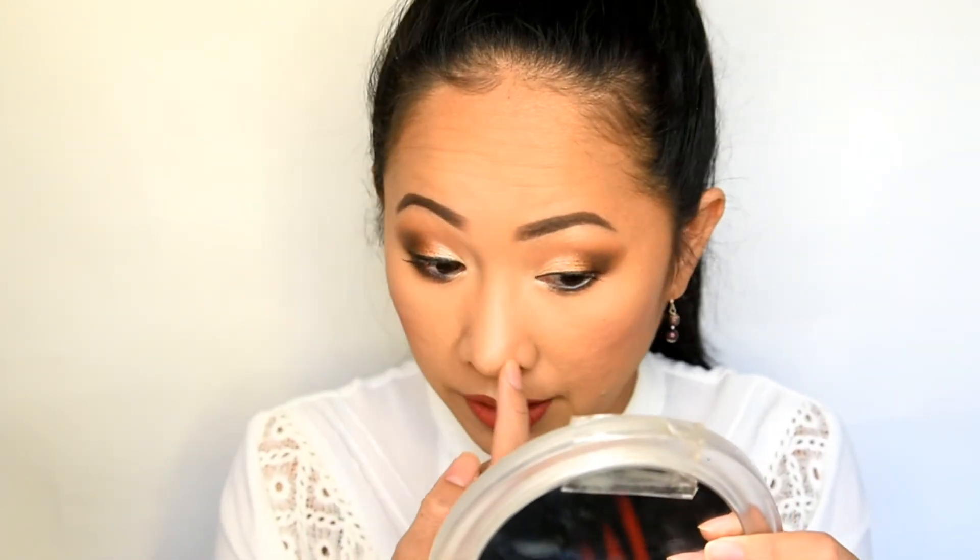So my thoughts on the foundation: I can see some cakeyness in this area where I think I used a lot of primer, so it clings there, but it's not too visible. It covers all my redness and blemishes and it's really nice on my skin, so I would say this foundation is a go for me. Time check: it's 1:38 PM. The foundation has been on my face for about 30 minutes with no setting powder, and I don't see any oil buildup at all. It holds pretty well.